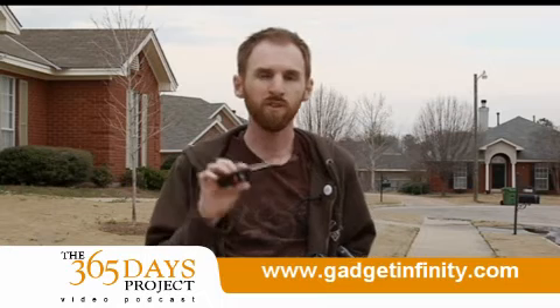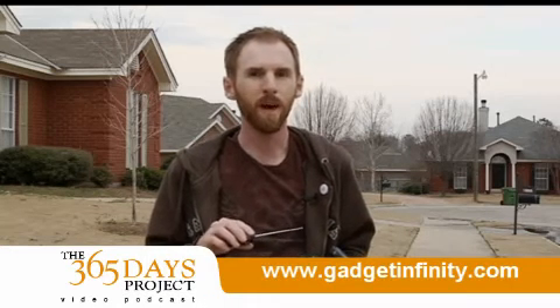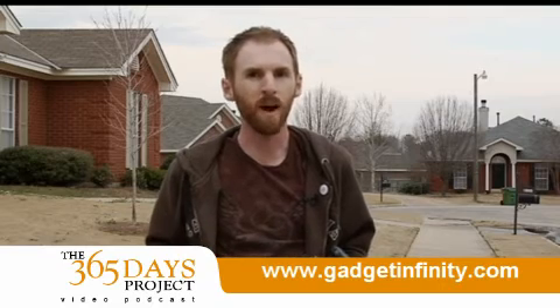By the way, I got this from a company called Gadget Infinity. I've mentioned it before and there will be a link to it on the website. If you look at the bottom of your screen right here, you'll see a link back to it. But be sure to check the blog as well — we'll have it on there.